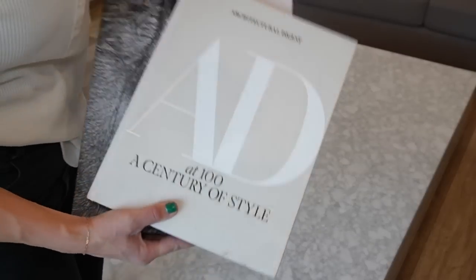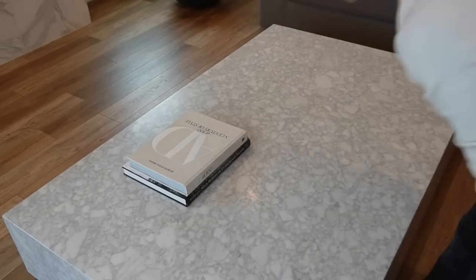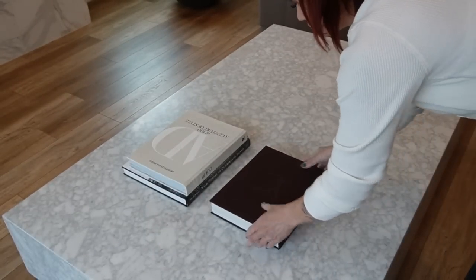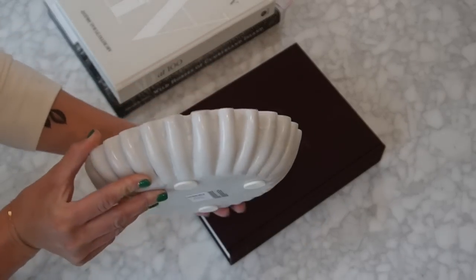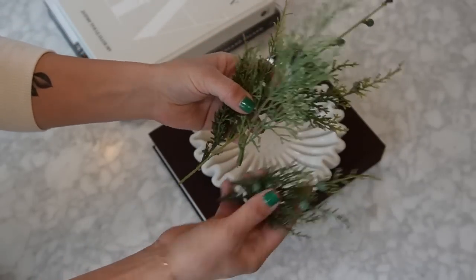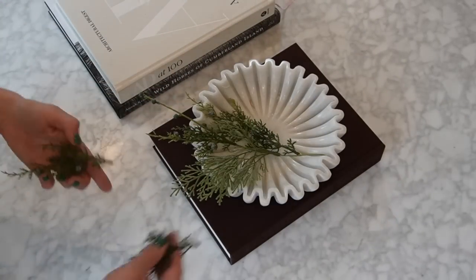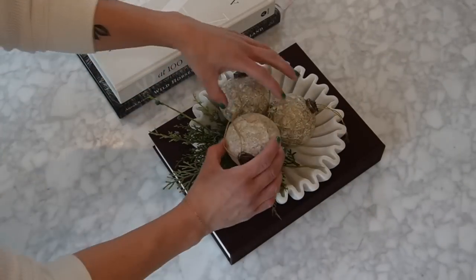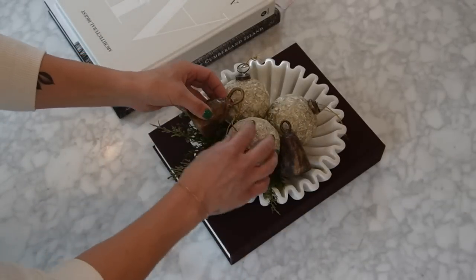The last portion of this video is my coffee table. Starting with two of my favorite coffee table books — Architectural Digest and Wild Horses of Cumberland — I then added my Louis Vuitton book without its cover, revealing a beautiful burgundy color. I then added my newest addition: a beautiful marble fluted dish. I'm adding some sprigs from my garland that fell off into this bowl, placing an assortment of the same ornaments used in my other bowl, and then adding my cute vintage cowbells from Etsy.